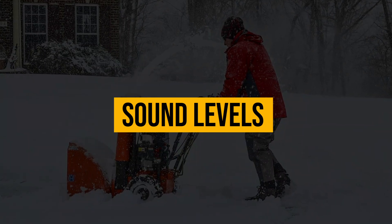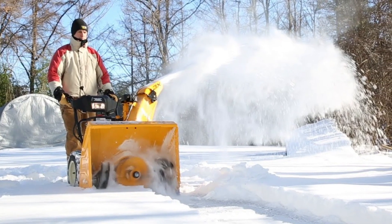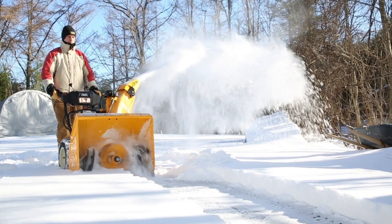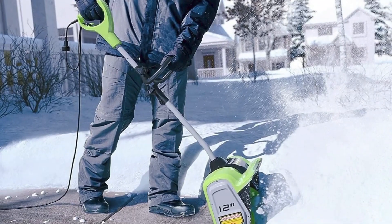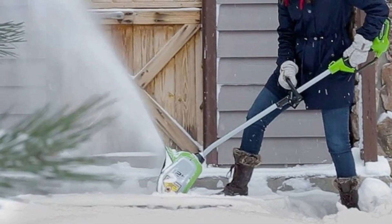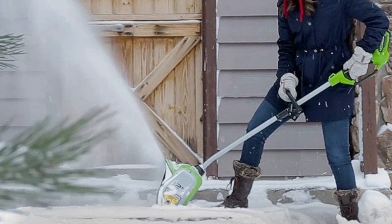Sound levels. Snow blowers produce sounds that range from 90 to 100 decibels, which are above the average, hence they're a little loud. Electric snow shovels, on the other hand, are quiet and more eco-friendly. So an electric snow shovel is the better option because it produces less sound.